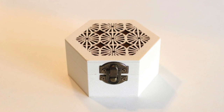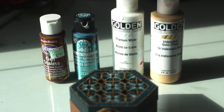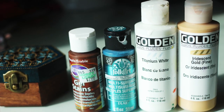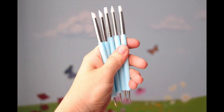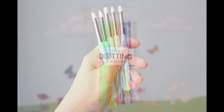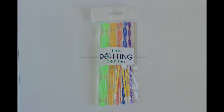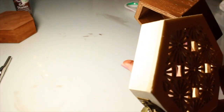For this project, you'll need this laser cut wood box. We'll be using these paints — all of these will be listed down in the video notes. I'll also be using these double-sided silicone tools and one of these dotting rods. That box and the tools are both available for sale at the Dotting Center.